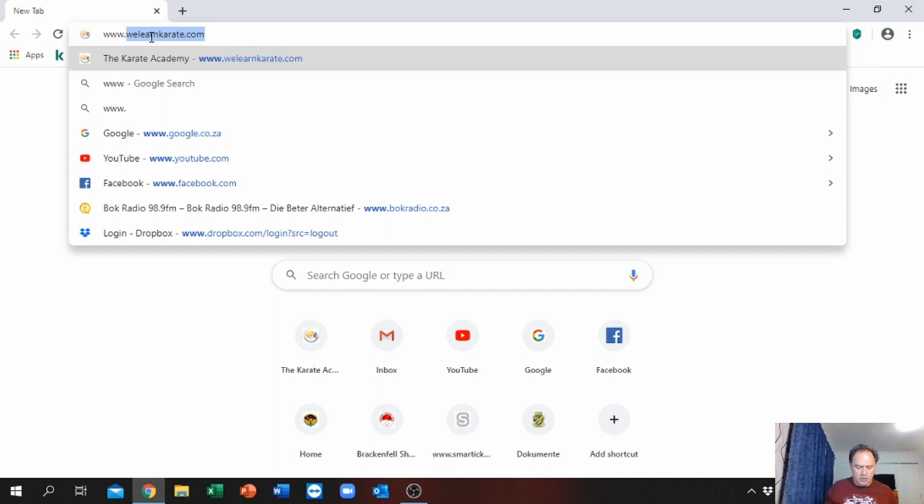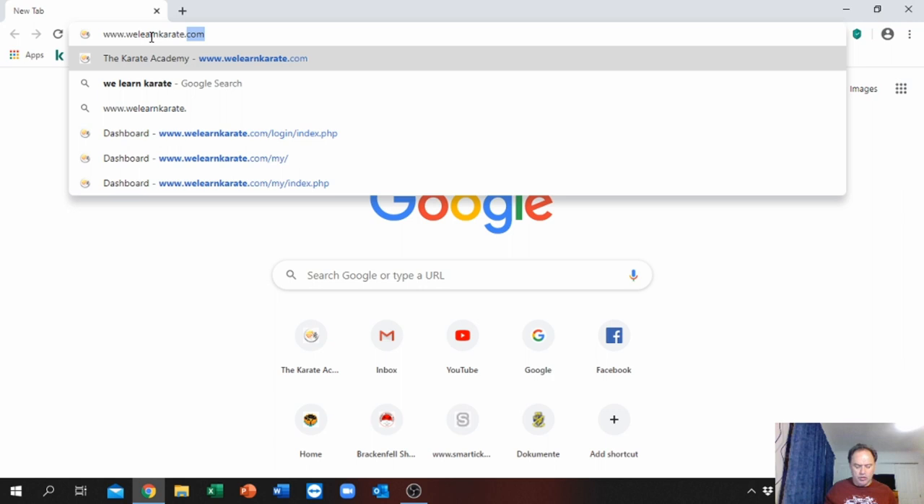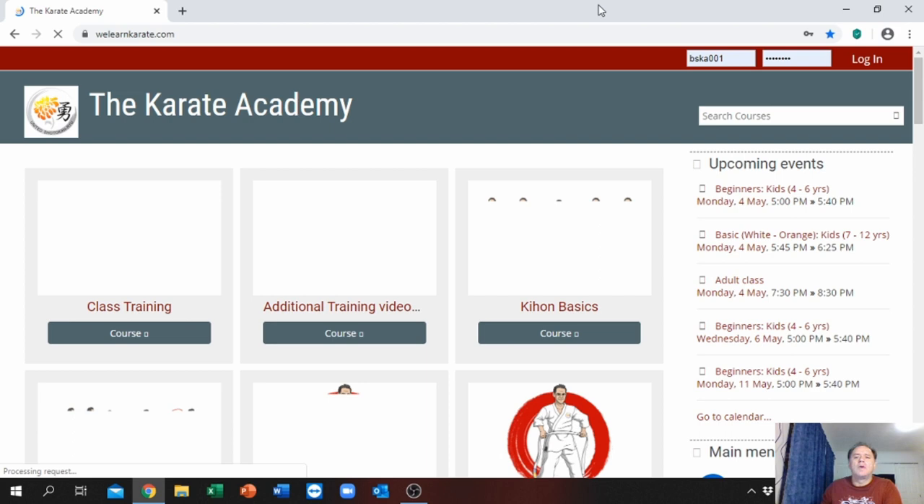Once it's open, you type in www.welearnkarate.com. You can also add it as a favorite. Your username will be your registration name — your registration number will be your username. Everyone will receive their username and that number you use. You will have a password — you will receive a temporary password. Once you have logged in for the first time, you have to set your own password. Mine has been saved so I will just log in.